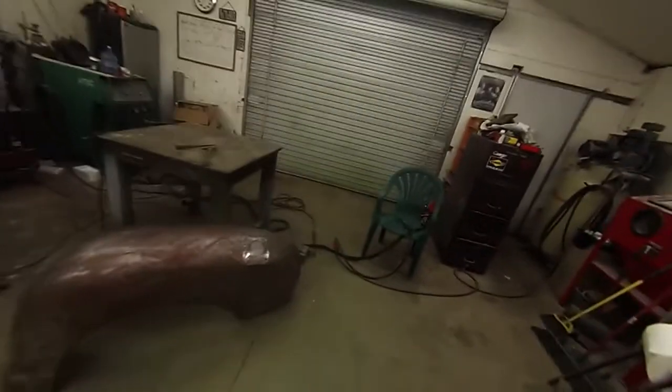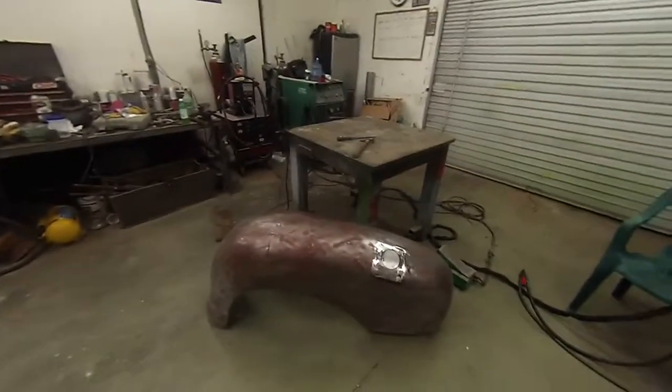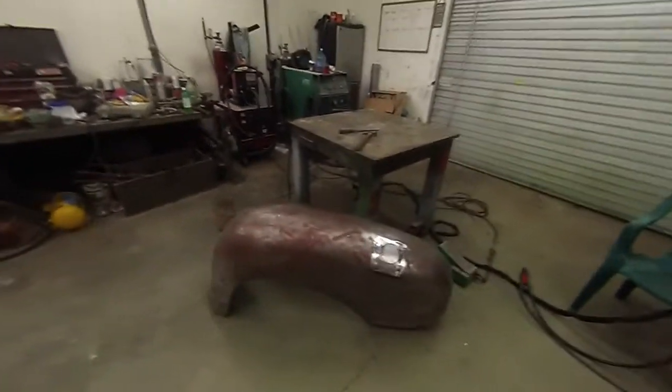Today what we're working on, we're going to be Bondoing this panel here that you see in front of us.